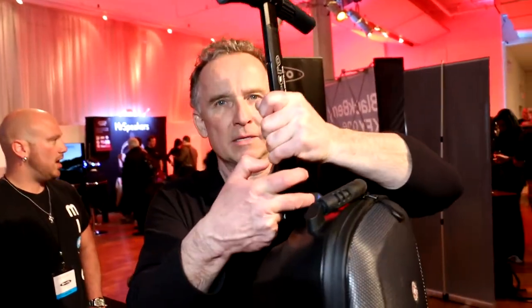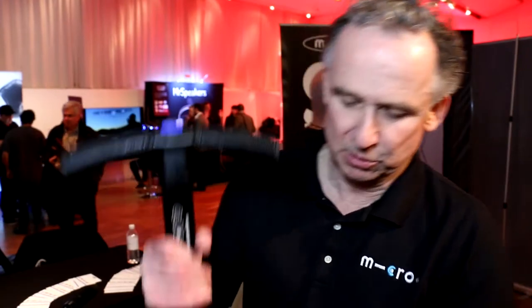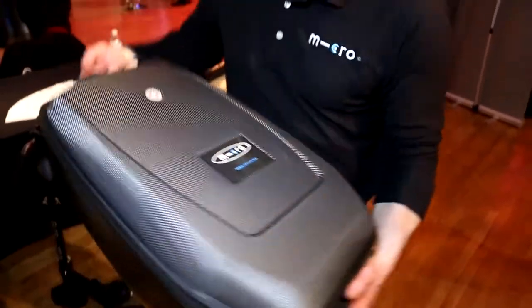It's called the Micro Luggage. You pull this little tab here, then fold it up and you can use it like regular luggage and pull it behind you — maybe when you're going down the jetway before you put it in the plane. You can also simply put the lever back as you would normally.